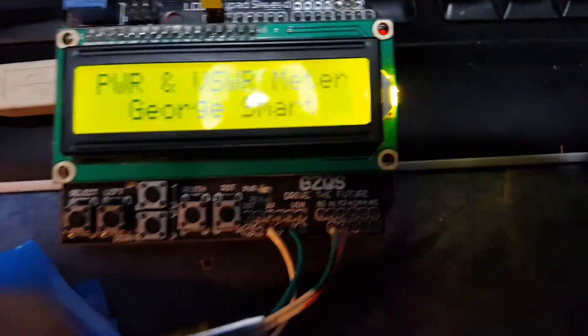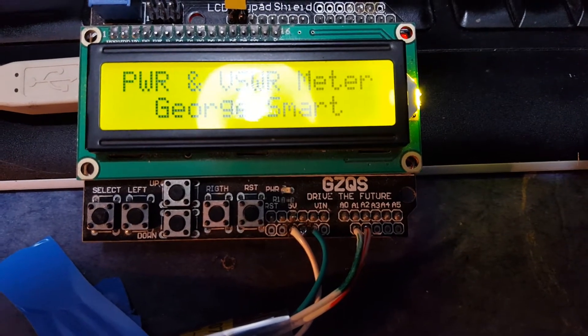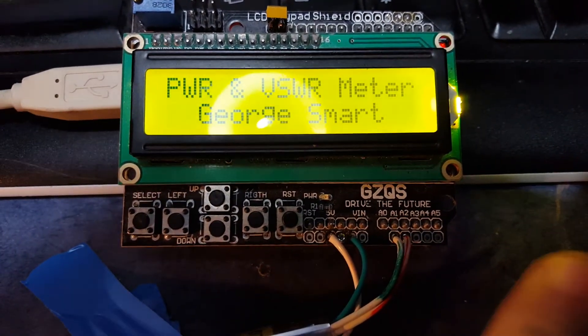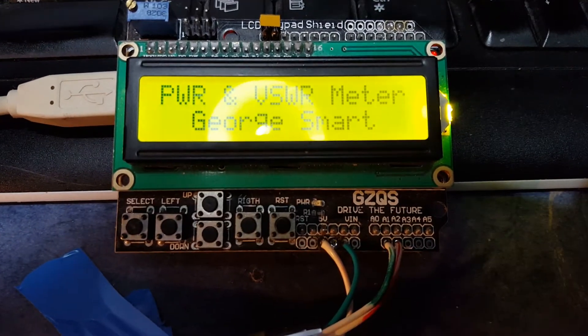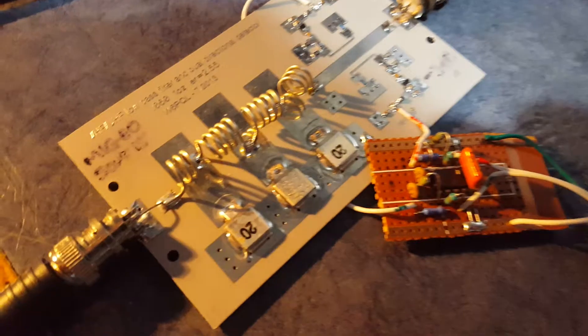I've got four wires coming in: ground and 5V which I'll explain in a moment. They're powering an op-amp, and the forward and reflected wires are going into analogs 1 and 2, which you can see down here. So these two wires are signals and these two are power. There's a really, really crude attempt at screening — just some metallised plastic and then this horrific clutch over here.